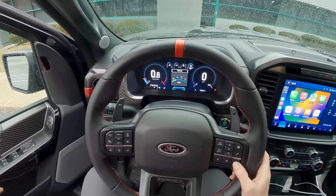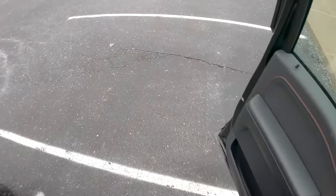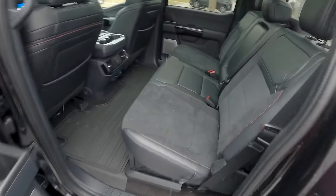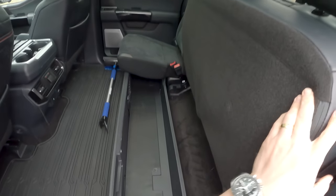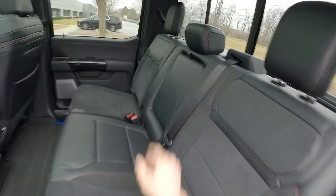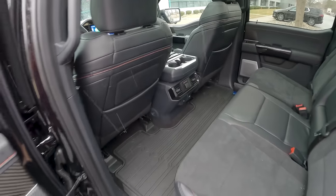Baja gets even louder and then there's quiet mode — maybe not completely silent but from inside it's pretty quiet. B&O sound system, tons of room in the back seats. You can fold these up and configure them in different ways, with storage underneath. Big panoramic sunroof, legroom for days, and heated rear seats too.